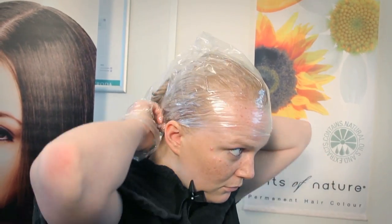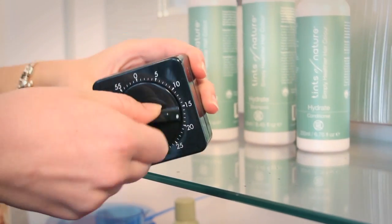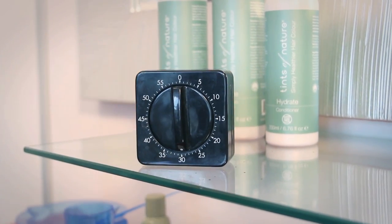Pop on your delightful plastic cap to cover all your hair and wait 30 minutes. For grey hair or extra lightening you can leave the colour on for up to 40 minutes. Now's a good time to put the kettle on and keep your fingers crossed you don't have to answer the door.